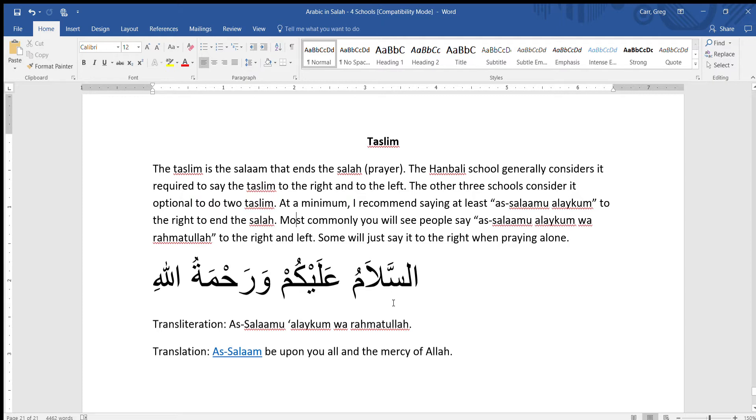So, how do you say this? This word As-Salaamu is actually the name of Allah, and I have a link here that you can click to learn more about this name. As-Salaamu Alaikum. Make sure you hold the seen here for two counts, and notice that there is an alif here as well. As-Salaamu Alaikum.